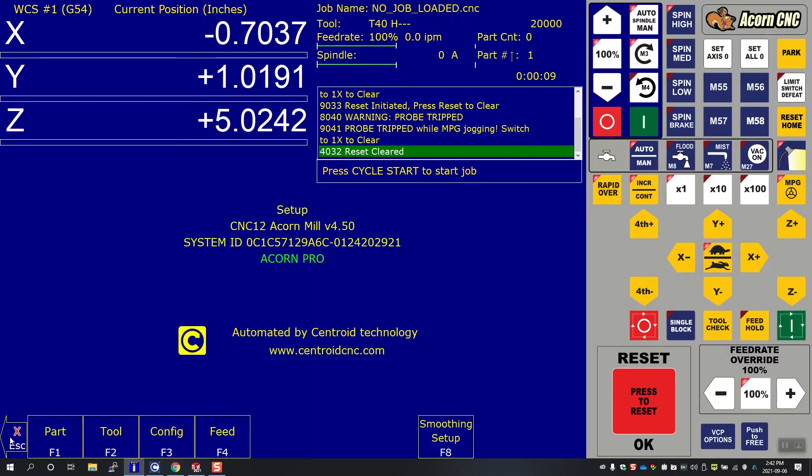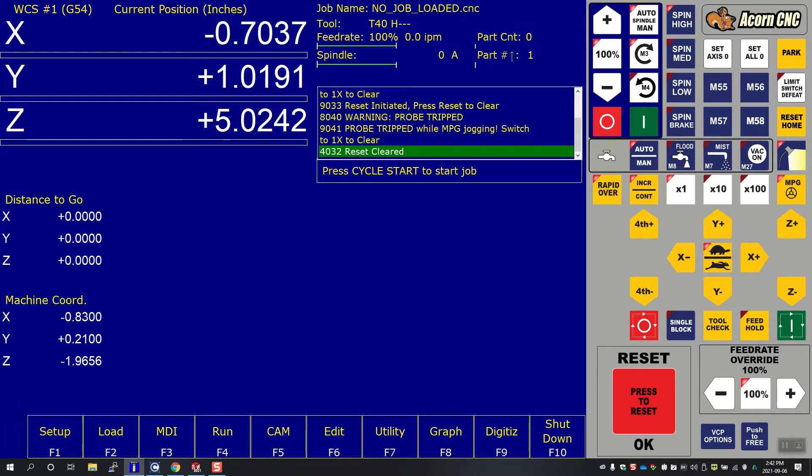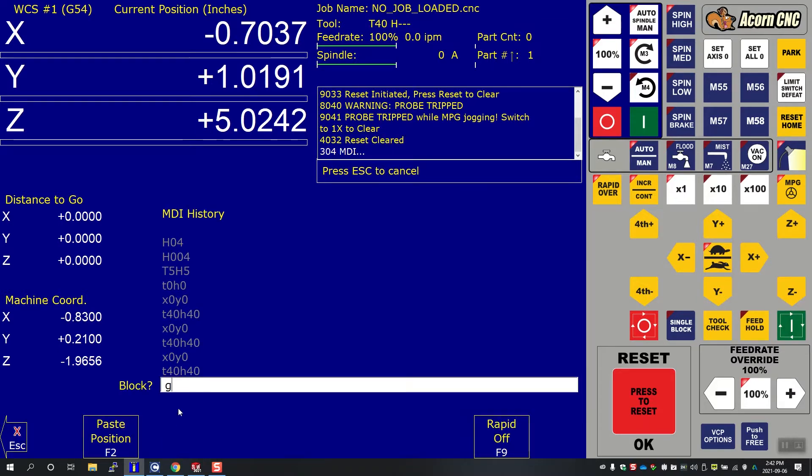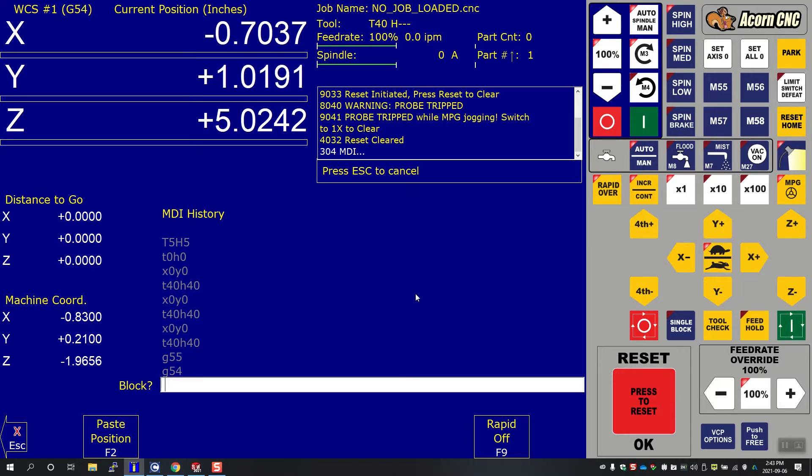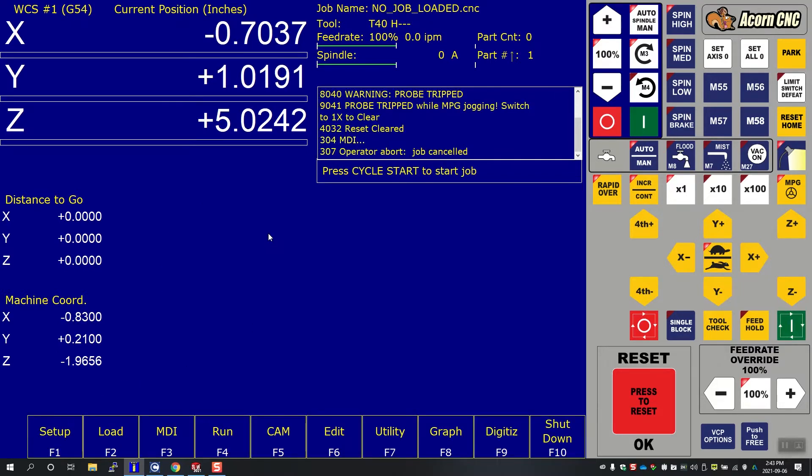Jumping into the control, we can see we're in G54. We're going to zero out our G54 on the first piece, and then go ahead to G55 and zero those coordinates out for the second work piece. Let's go back to G54 and go over to the machine to show how to use the probe.